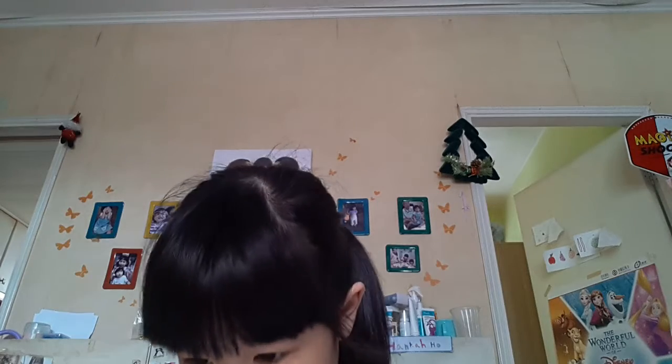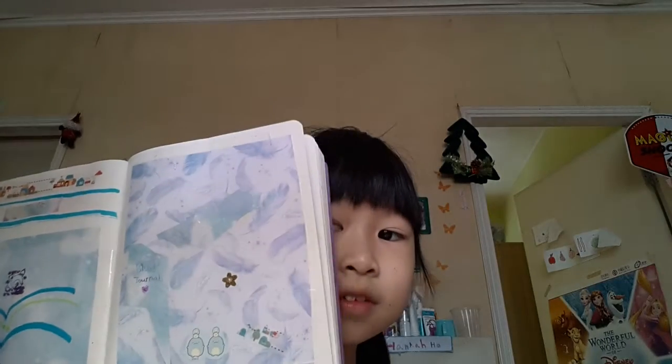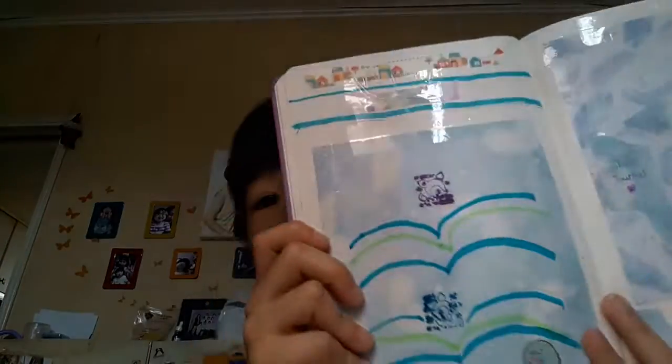Hello everyone! Today we're going to do another journal, and today we're going to do a pink themed journal. Yesterday we did a blue themed journal — I'm going to show you again if you didn't really watch my videos. Today on the next really nice page we're going to do our pink theme.